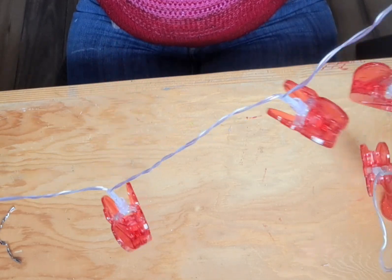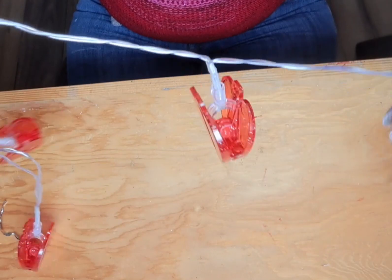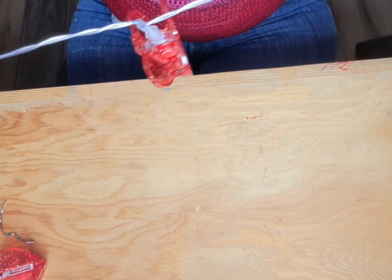So pull them apart and let them hang. You don't want one to be backwards at the end of the day. Okay, I think we're going to be okay.